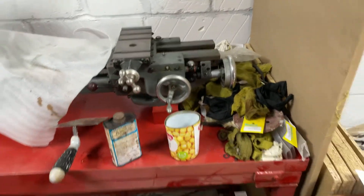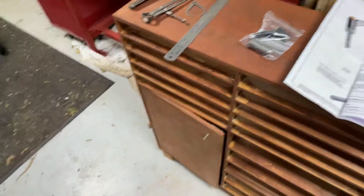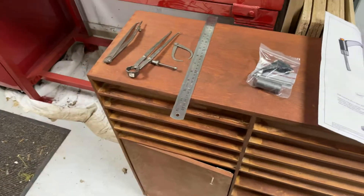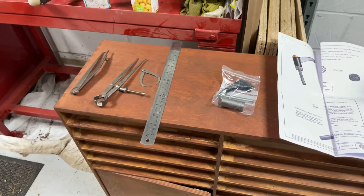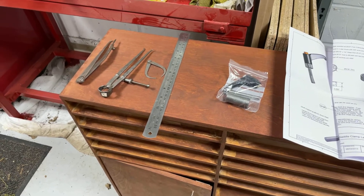You might have noticed the tool drawers are slightly changed — that's part of another video I'm putting together as the parts arrive, and hopefully I'll have that out for you soon. So stay tuned. Thank you.